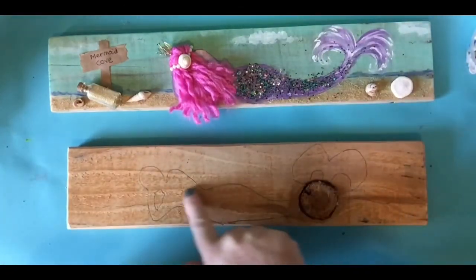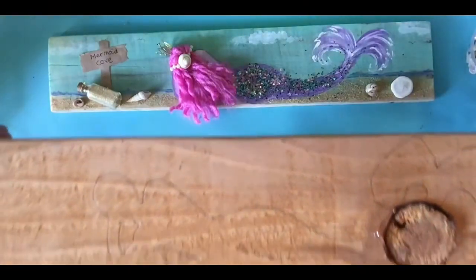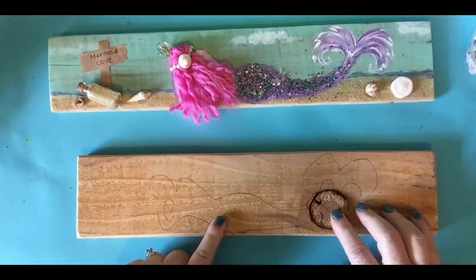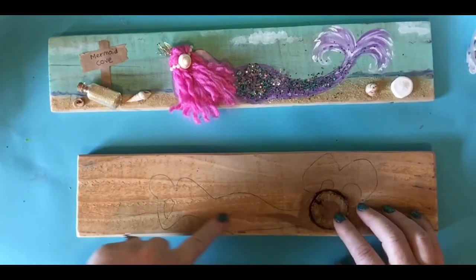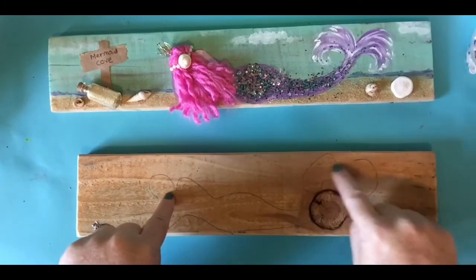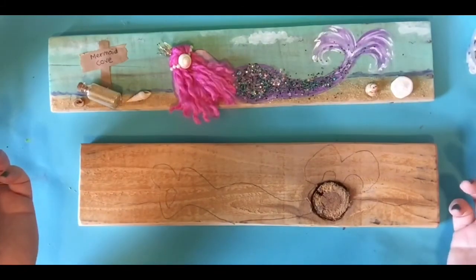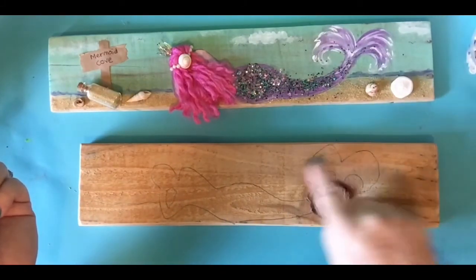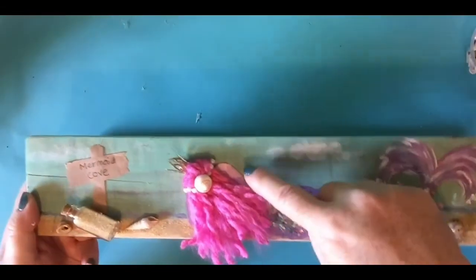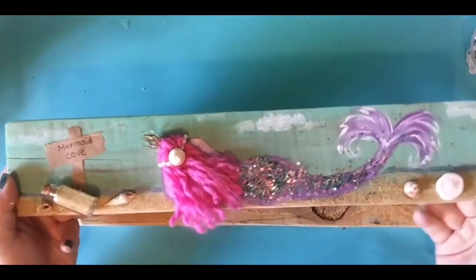You're going to need a pencil or chalk, something to outline your mermaid. I just did a silhouette of a mermaid. What you can do is Google mermaid silhouette and find something to print, then cut it out and use it as a stencil. Or you can just hand draw it. I've got the body here, the little tail. And honestly, it doesn't matter too much what happens up top because the only thing showing are the shoulders and the arm. So really, it's a very simple drawing.